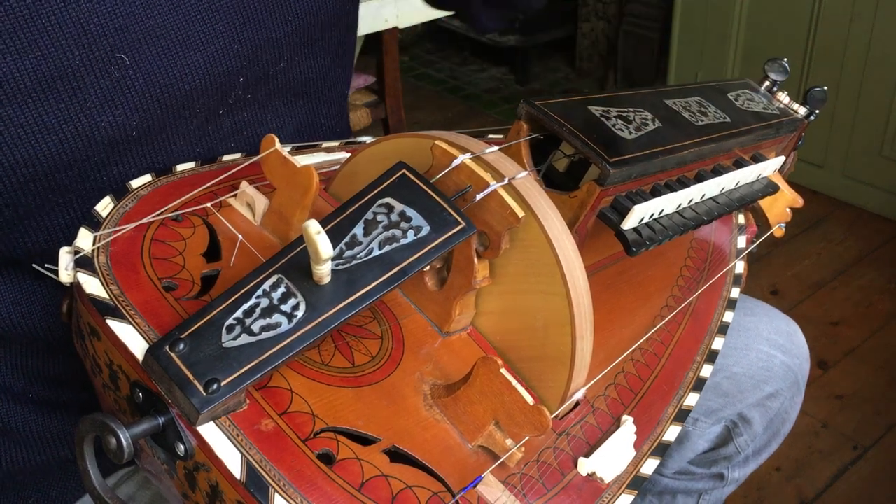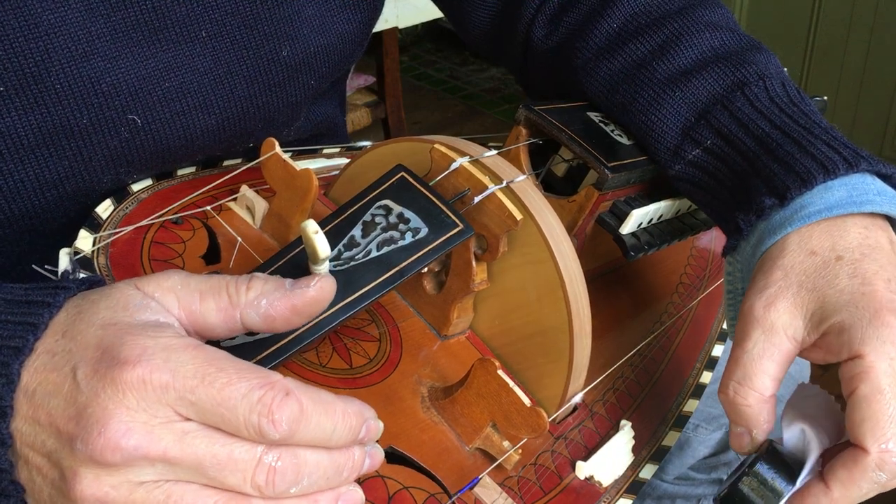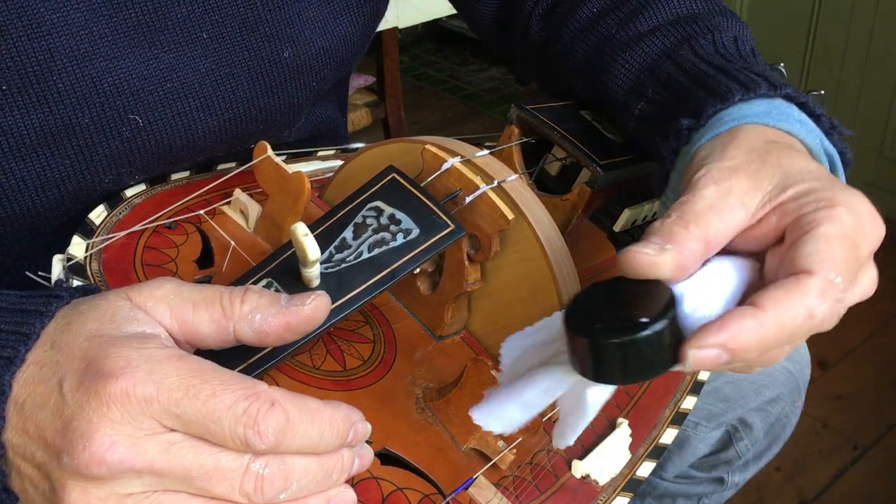Hello there, welcome to my instructional video on how to apply rosin to a wooden hurdy-gurdy wheel.